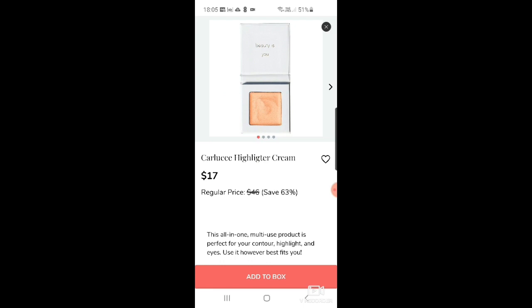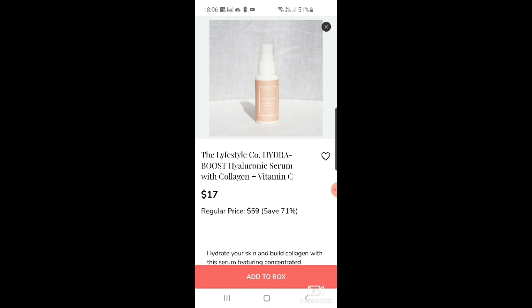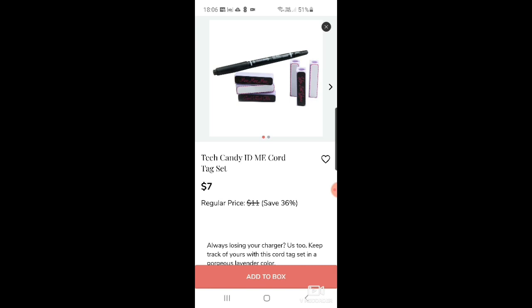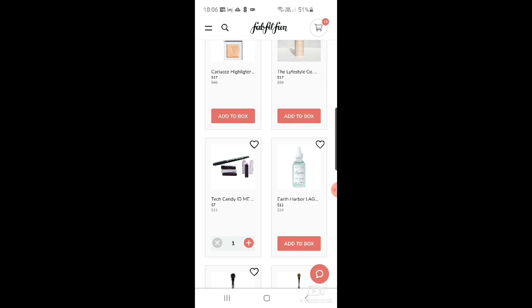There's a Carlucci highlighter cream at $17, and The Lifestyle Company hydro boost hyaluronic serum with collagen and vitamin C at $17. Then Tech Candy me cord tag set — that's actually really cool. I'm going to add that — we're always fighting over cables and can never find them.